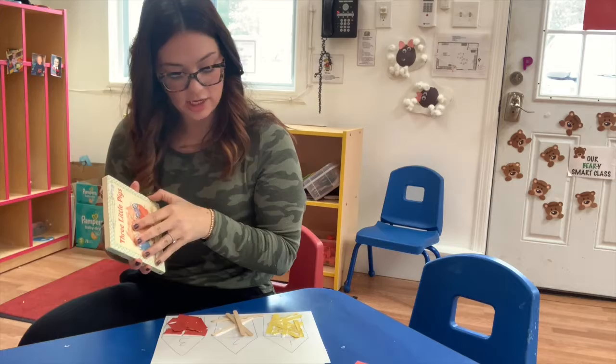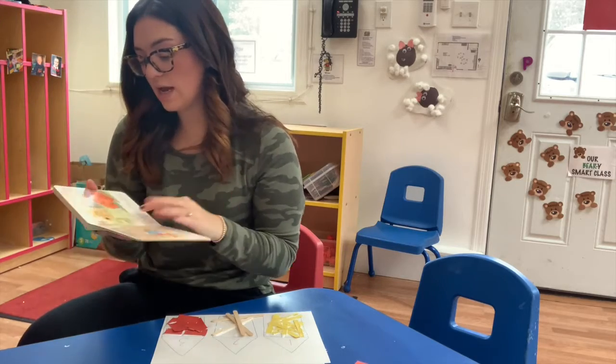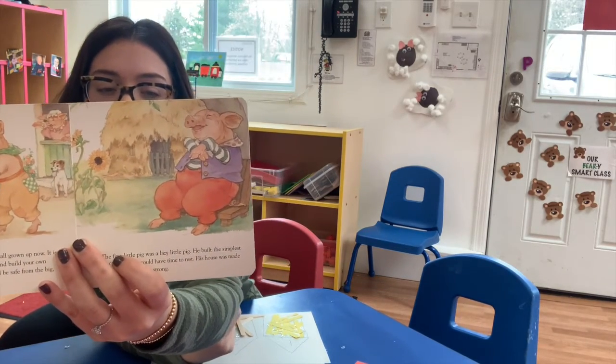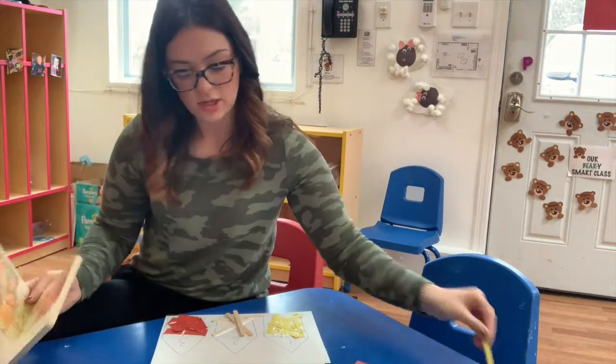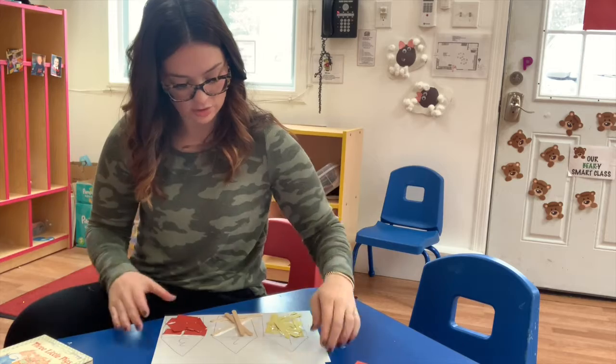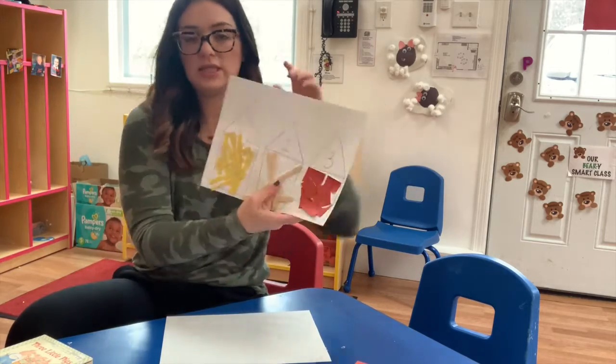For our first house, does anyone remember what his house was made out of? Our first piggy — the yellow straw, right? So take your yellow, dunk it in the glue, and add it onto your first house, okay? Just like this one.